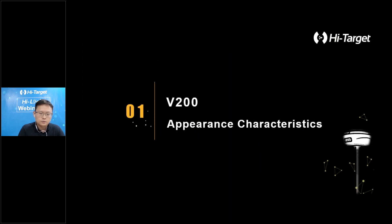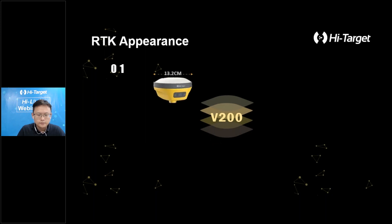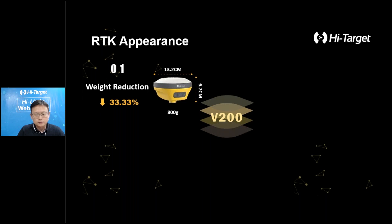First, let's have a look at the appearance. With a highly integrated and layered design, V200 is smaller than the typical high-target V-series receiver. Equipped with a magnesium alloy body shell, the weight of V200 is only 800 grams including internal batteries — extremely light and convenient to carry. We also keep the NFC function and easy-to-use concept design, with one button for every operation like power on, power off, and switching modes. The battery life can be 14 hours during fieldwork under good conditions.